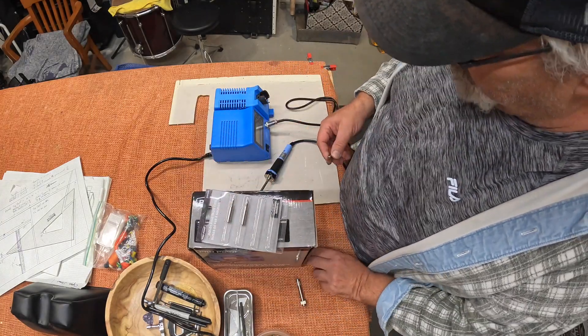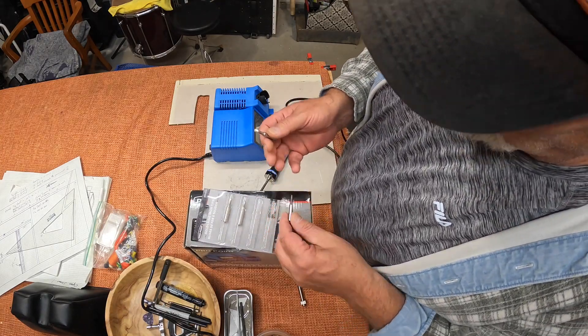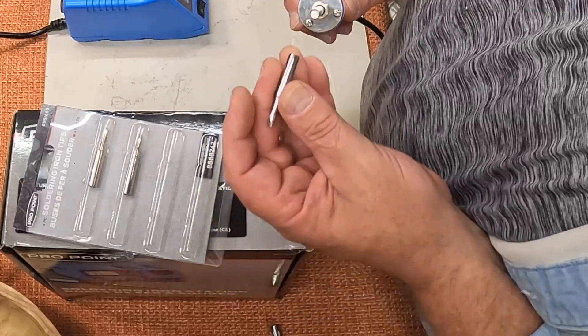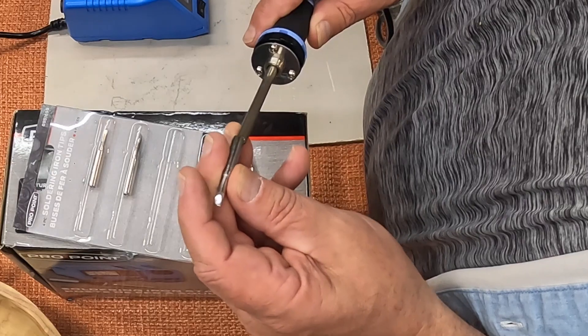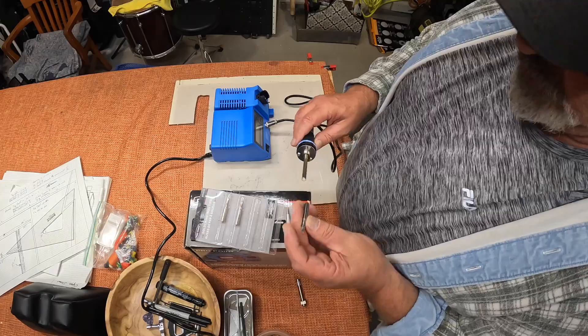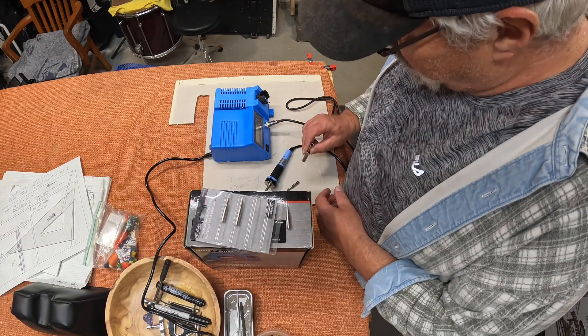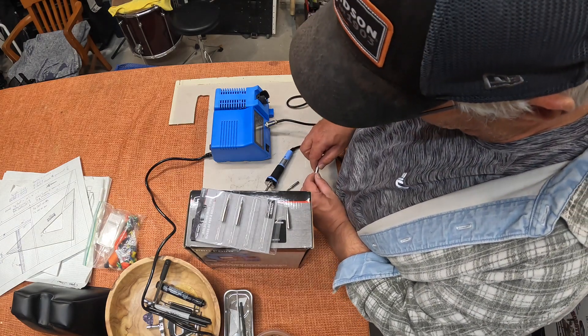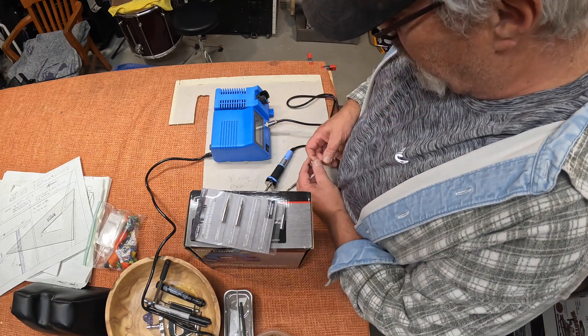Gonna knock them all out of here now. Looks like they're nicely tinned actually. Yeah, that don't fit. I'm gonna try — same size — and to get this to go over it there. Let me show you it doesn't fit. Pull this one back out of there.